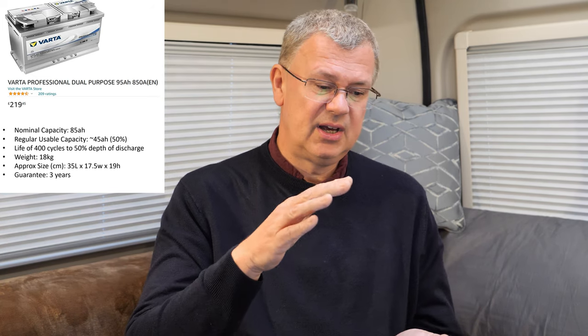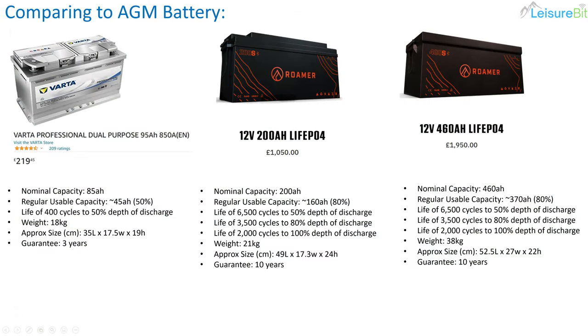Comparing to a standard lead-acid AGM battery: the van came with an 85 amp hour battery, and you get about half of that capacity as regularly usable. The spec says you get about 400 cycles going to 50% depth of discharge, and you have to be careful not to run them right down too often because it destroys the battery. That's one of the reasons that drove me to lithium — it's technically superior, it won't allow you to destroy the battery unless you change settings you're not supposed to, and things switch off when they should.